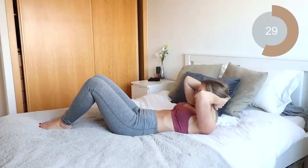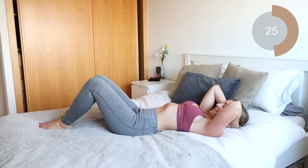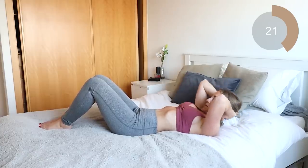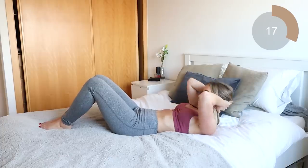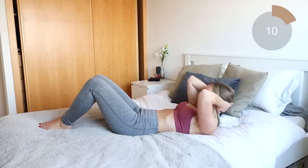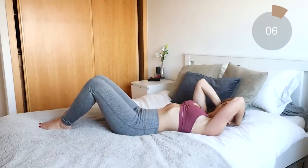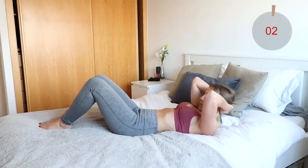That's it guys, we're doing 50 seconds of each move. Keep going, keep crunching.